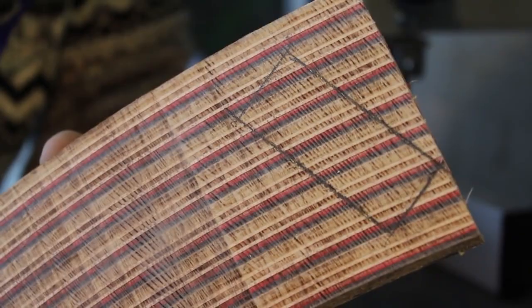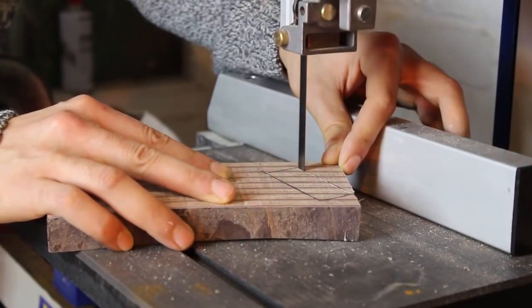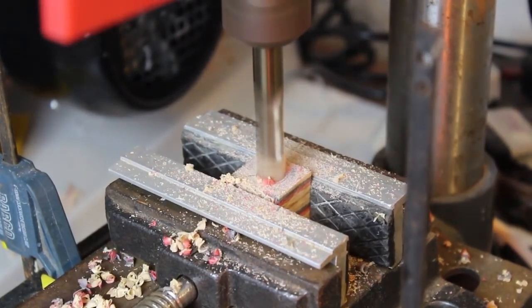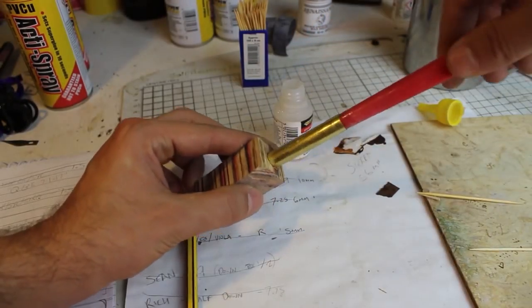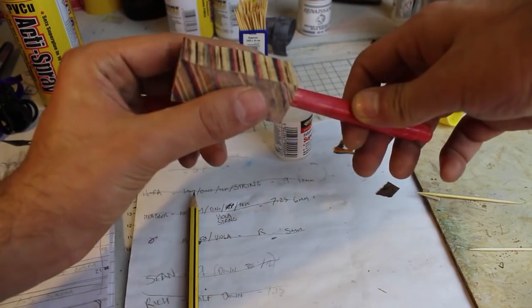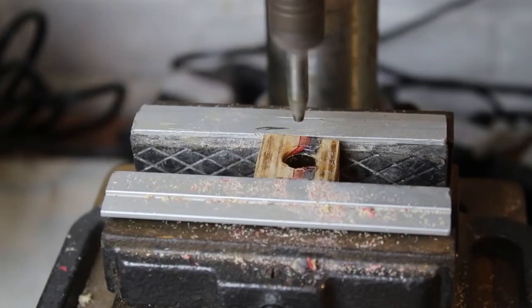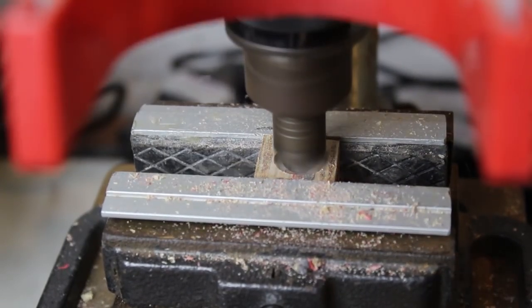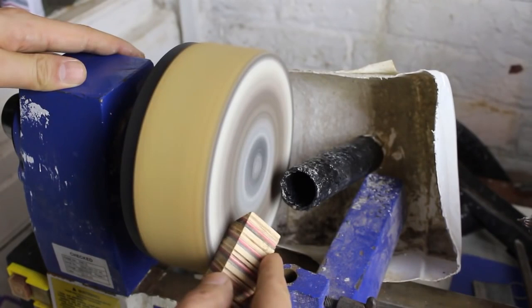I penciled a rough outline of my pen blank onto the block and cut it out carefully on the bandsaw. Next I drilled a hole through the centre of the blank using an 11mm drill bit and glued the brass tube from my pen kit into the hole. I used super glue and a sacrificial paint brush to make this part nice and easy.